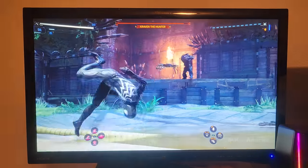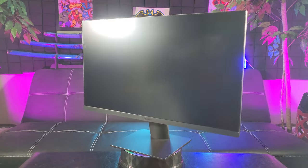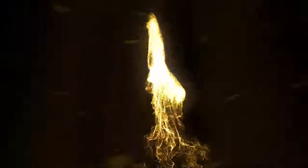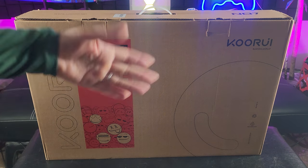So many people! Look at the back of this! Ladies and gentlemen, introducing the Kuru 27-inch 4K UHD Gaming Monitor. You guys are ready for another unboxing — introducing the Kuru 27-inch 4K UHD Gaming Monitor: play to create.